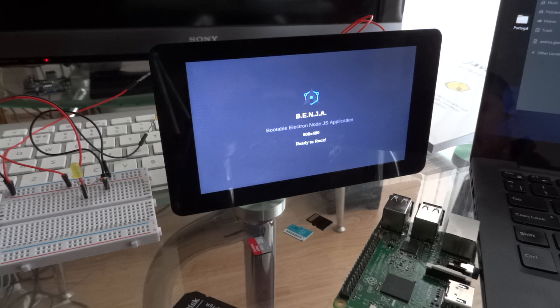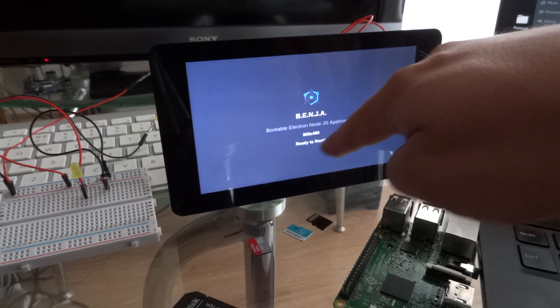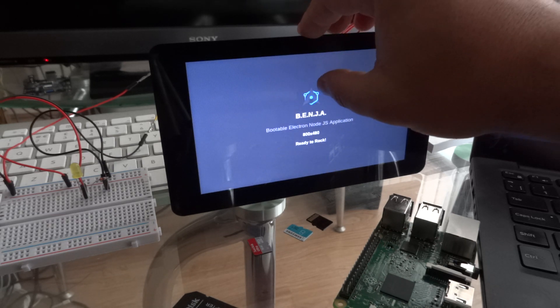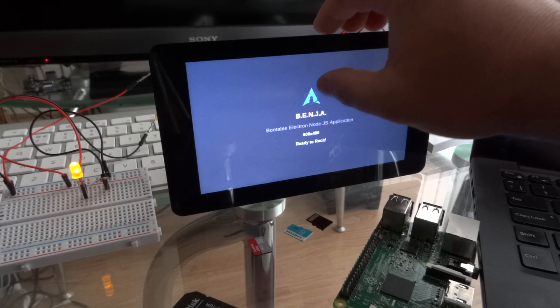You will just see that everything is fine. The important bit is 'ready to rock' at the end. This means that basically the board is ready to interact with Johnny5. In this case, I'm just clicking.